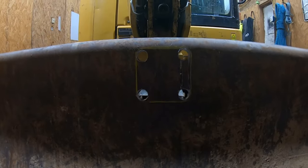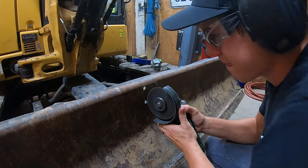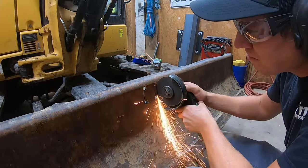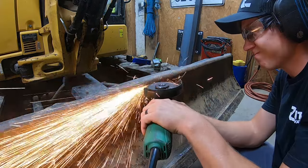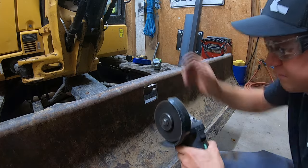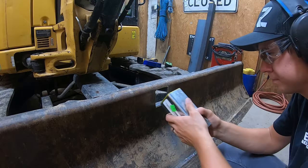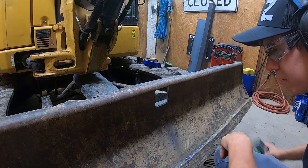Despite our lack of measuring, most of those holes ended up where I wanted them — pretty close. I think they'll work. I don't have any other options anymore anyway. There we go, I think that'll do the trick. Let's see how she fits. And it doesn't. Looks like it needs a little bit trimmed off in the corners.